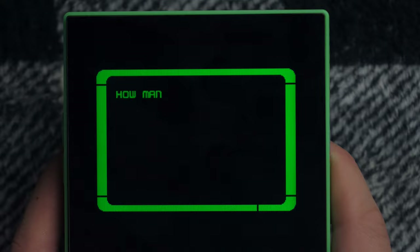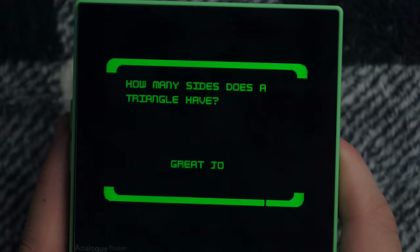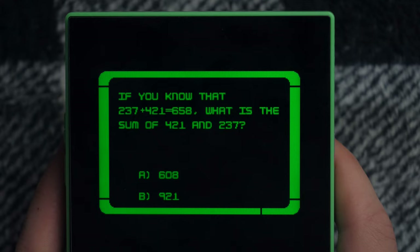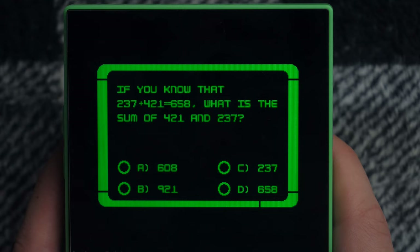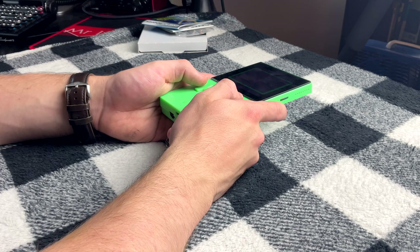I'm going to go with three on that one. You can hear the crowd cheering — that's great. All Mixed Up: if you know that 2+37... okay, this just got a lot more interesting. Finally, some arithmetic — this is asking you to understand the commutative property of addition. If you know 237 plus 421 equals 658, then what is the sum of 421 and 237? Well, because the order of addition does not matter, my friends — this is also 658, and the crowd goes wild. Great job. Thank you.